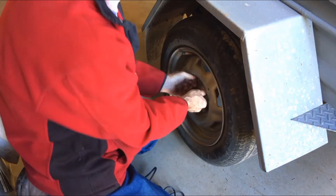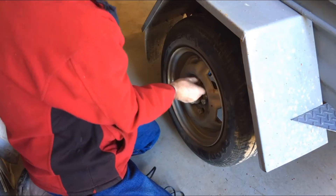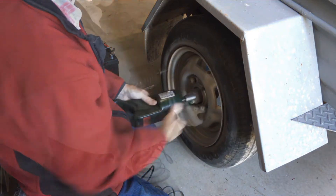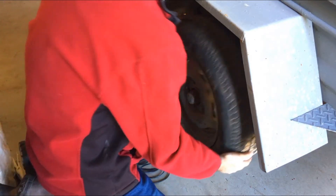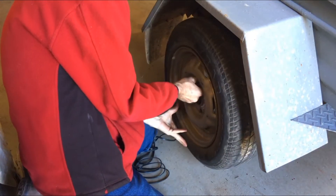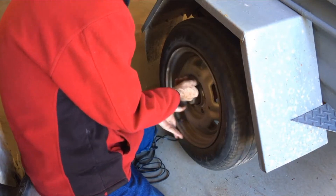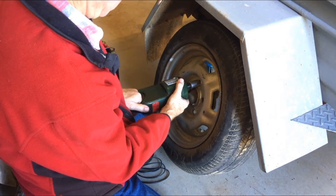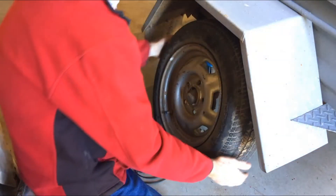You'd normally just plug it into your cigarette lighter. I could have spun them right off — might be a bit quicker. I'll put a bit of grease on these studs as they're all a bit dry when I reassemble. It never hurts to have a bit of grease on your threads.